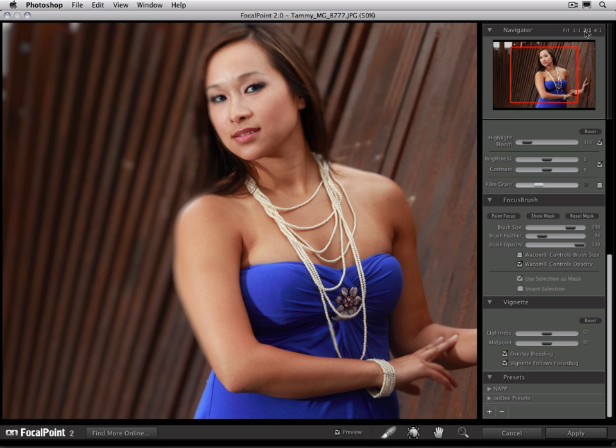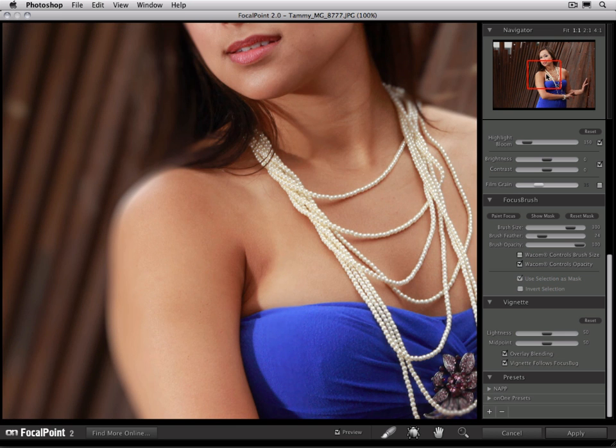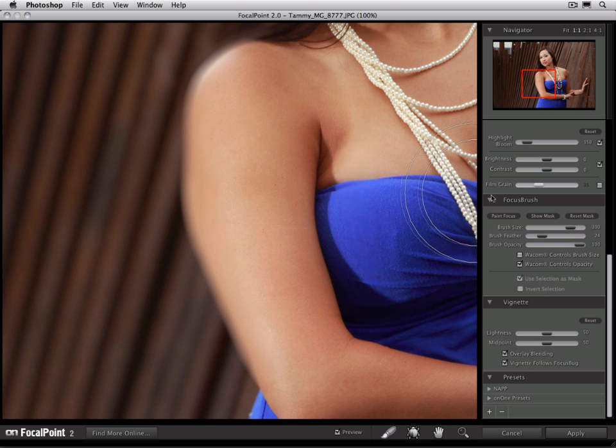I'm going to zoom in as well — up to about 100% on our image. I'll make the brush a little bit smaller, make sure there's a little bit of feather on it, and then just paint right along the edge. Each time I paint, it's going to become more and more in focus. I'm going to continue to do this until I get a crisp edge on my subject with no halo around it — it might take a few strokes to get it perfect. You can hold down the space bar at any time to toggle between the brush and the move tool, and as soon as you let go, it'll return back to the brush tool.